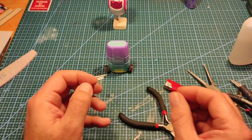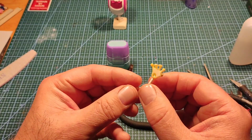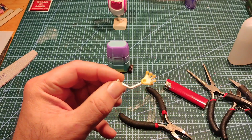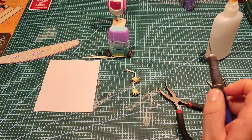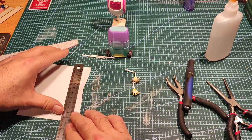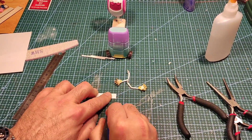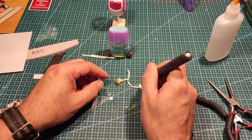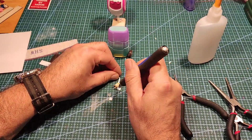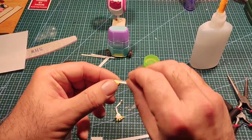I glued the hand to the Q-tip or cotton bud, then using some very thin styrene I cut a strip and stuck it onto the arm so it didn't look as obvious as what it is — which is a bent Q-tip.